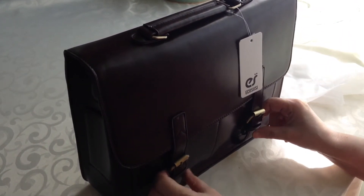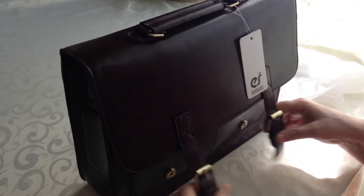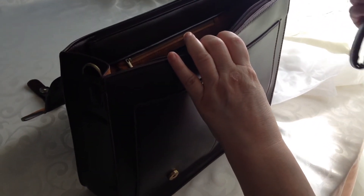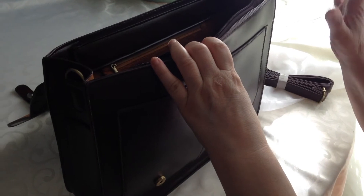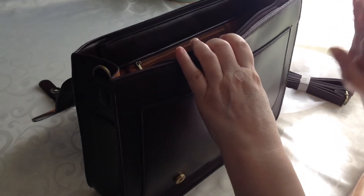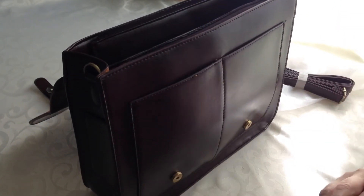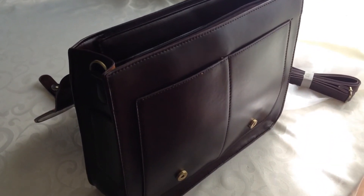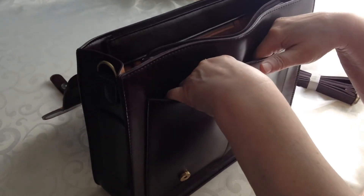These aren't real buckles — they're actually magnetic clasps. It does come with a detachable shoulder strap, which is nice because I don't really care for shoulder straps, so I like it being an option rather than having the shoulder strap hang down all the time. It does have two pockets here.